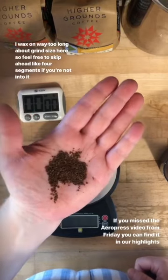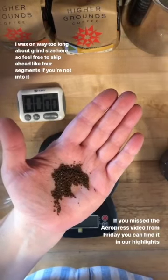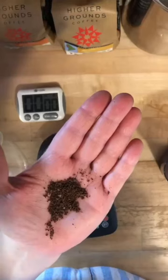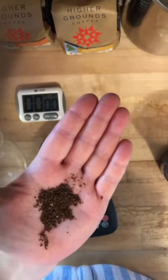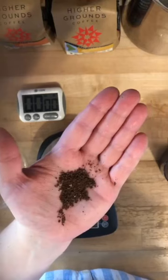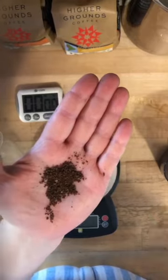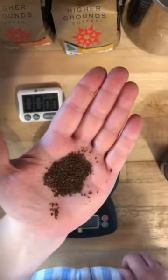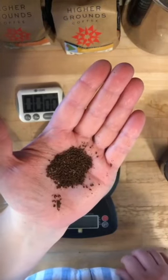The grind size I'm using for the Chemex is quite a lot coarser than the AeroPress that we did the other day — that was pretty fine. This is much more coarse; it's possible to detect individual little particles of coffee. I'm looking for a medium-coarse grind size because the extraction time is extended. It's quite a lot longer than with an AeroPress or espresso, and the water is going to move much more slowly through the bed of coffee. So in order to not over-extract, I want a larger grind size, because I don't need as much surface area to get all the flavor I want over the several minutes the water and coffee will be in contact.